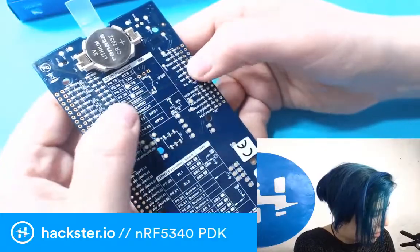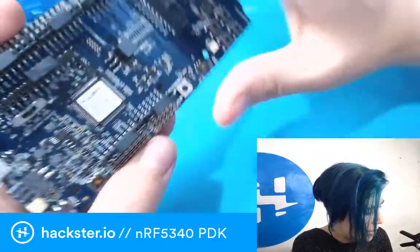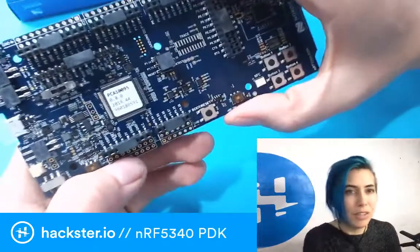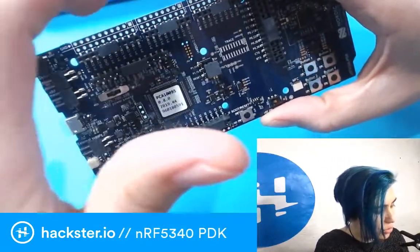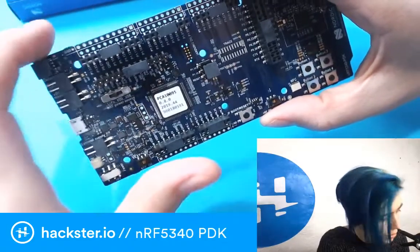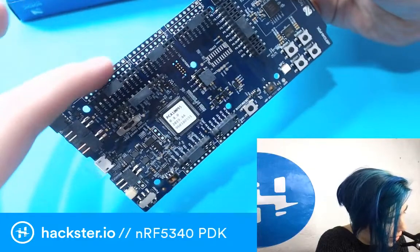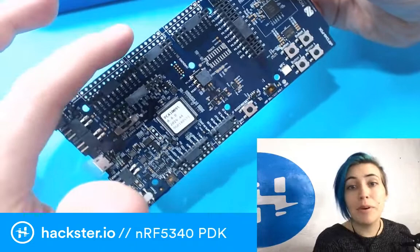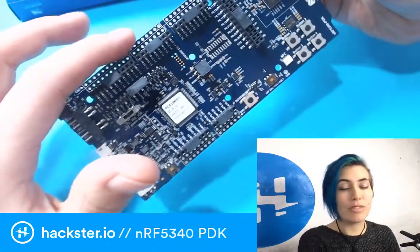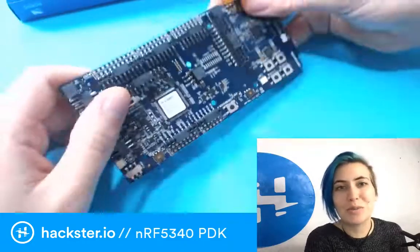More GPIOs and functions are labeled up here. You've got all these little jumpers and tons of different ways to connect stuff, so you don't just have a single row of headers. You also have two rows to solder to — and that's a whole ground row! So you could easily connect an LED or a button to a pin and then to ground with no jumper wires needed.